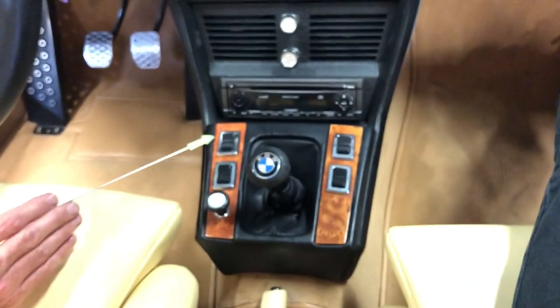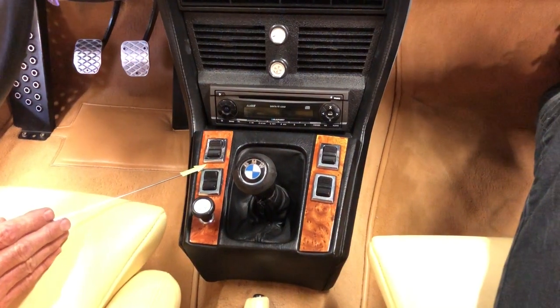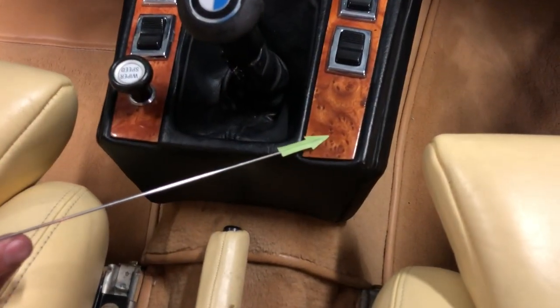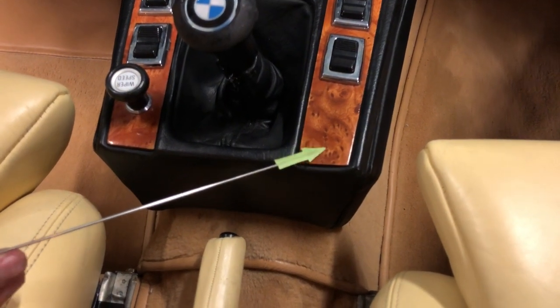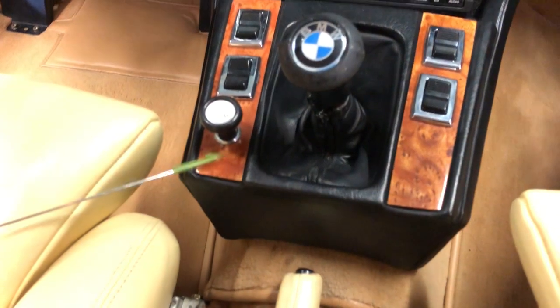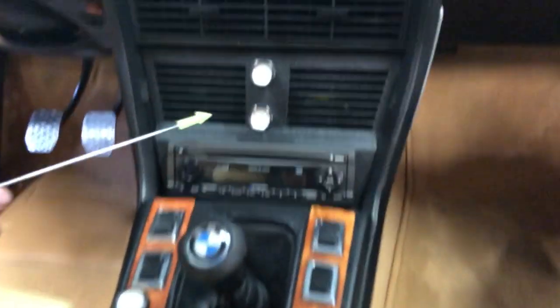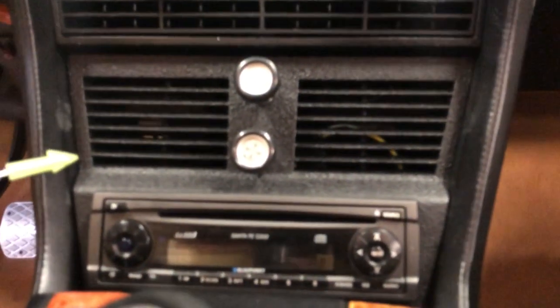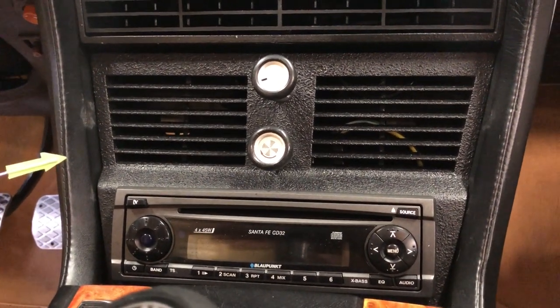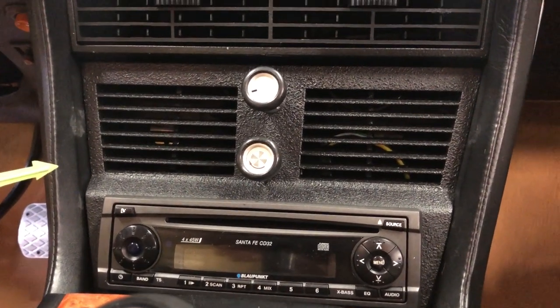Next up is the center console. These are late-style switches for a coupe. Part of the smoking delete package is the elimination of the cigarette lighter, and this area is covered in the same matching burl Carpathian elm. Temperature controls and air conditioning were discussed earlier in the video, and that concludes the interior modifications tour of the 3.8.